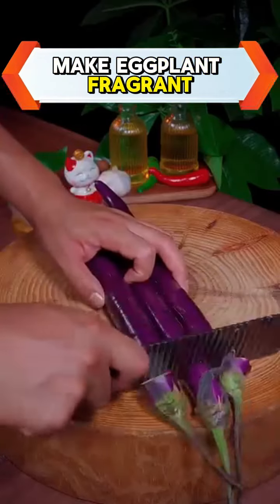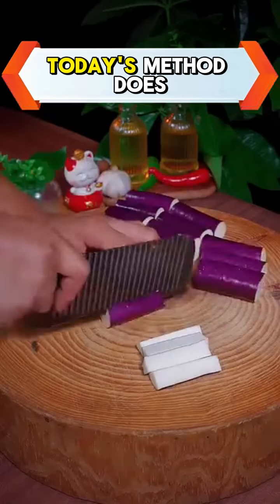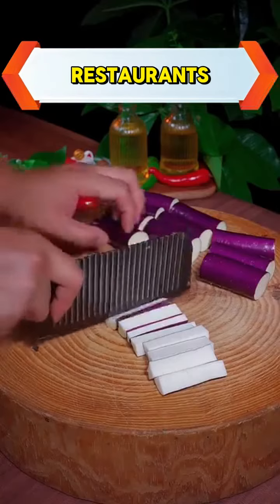Many people at home make eggplant fragrant fish by frying it, even though it is very wasteful. Today's method does not require a frying pan, but can produce eggplants that taste better than in restaurants.